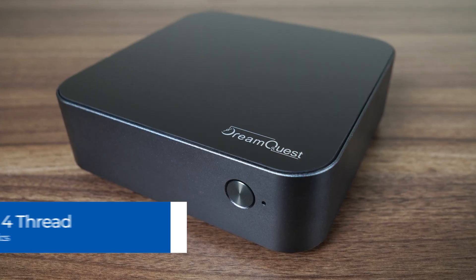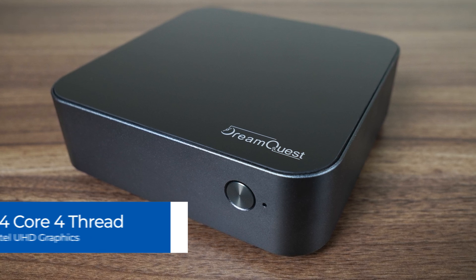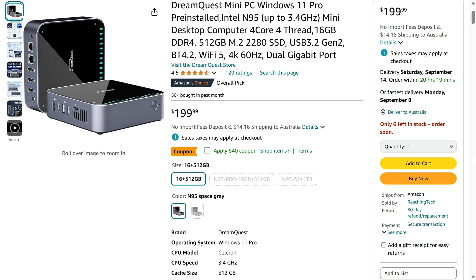This Dream Quest Pro comes with Intel's N95, a 4-core CPU without hyper-threading, and Intel UHD graphics. Price is a strong point at $160 US after the coupon on Amazon.com for the 16GB RAM, 512GB SSD model.